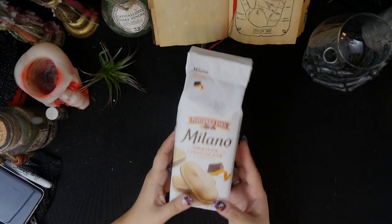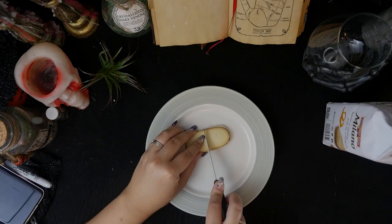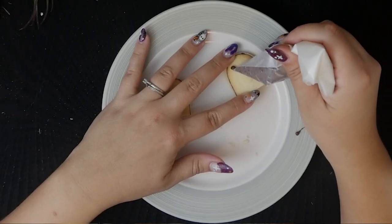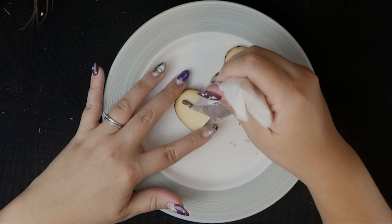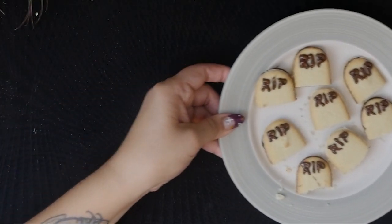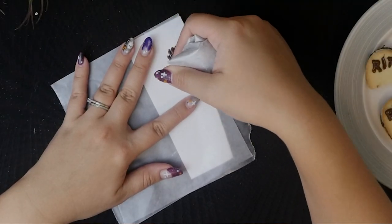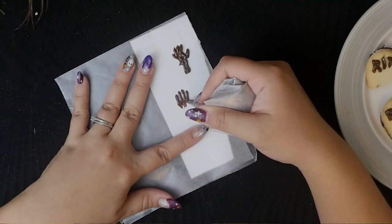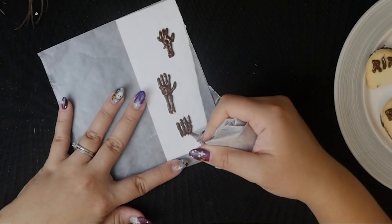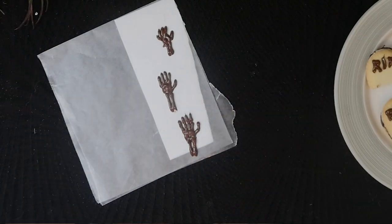A super easy way to make tombstones is to take some Milano cookies and cut them in half, then use melted chocolate to pipe onto the stones. Since I was planning on making a whole graveyard, I made a bunch of these. With the leftover chocolate, I made a couple of skeleton hands — or tried to anyway. I had a sketch of a skeleton hand underneath that I was tracing over with the chocolate, but eventually I just started winging it, and I set those aside to harden while I made the dirt cake.